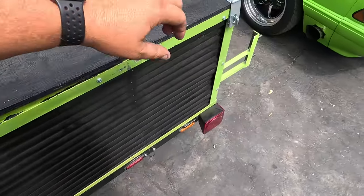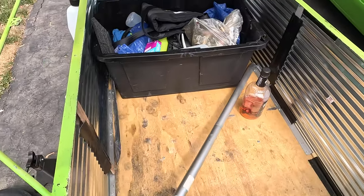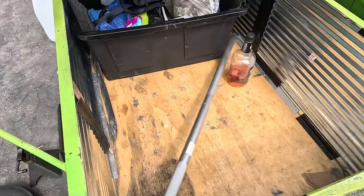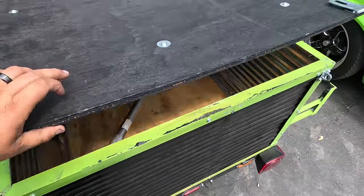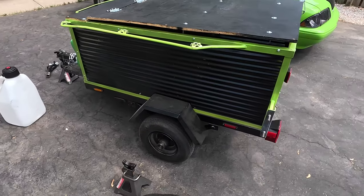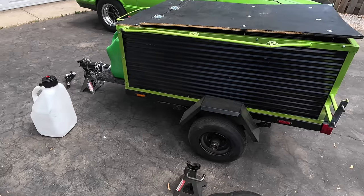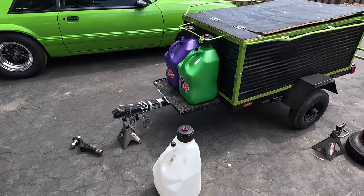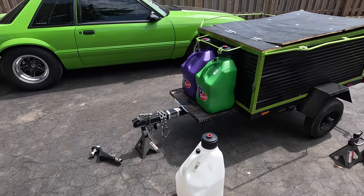We ended up doing some combinations of tubs and other stuff that worked out pretty good. We had a generator, a jack, jack stands, parts, a cooler, all sorts of stuff in there. We kind of had to play Tetris each day, especially in the car — that's where all our soft items went. We camped a couple of days, so we had tents in there, and then clothes and things that we wanted to have more secure were in the car.